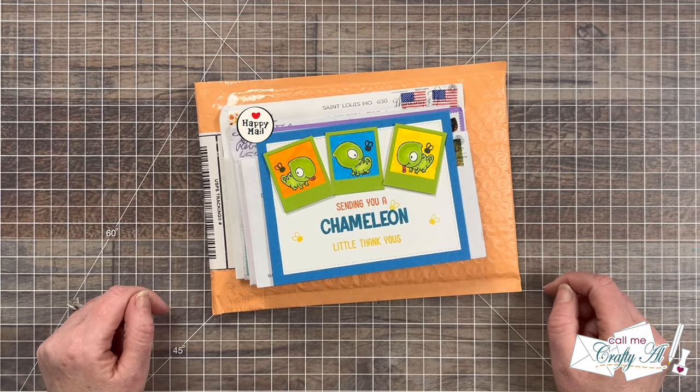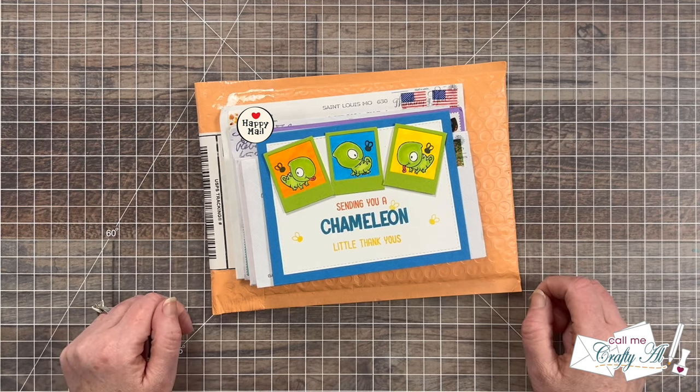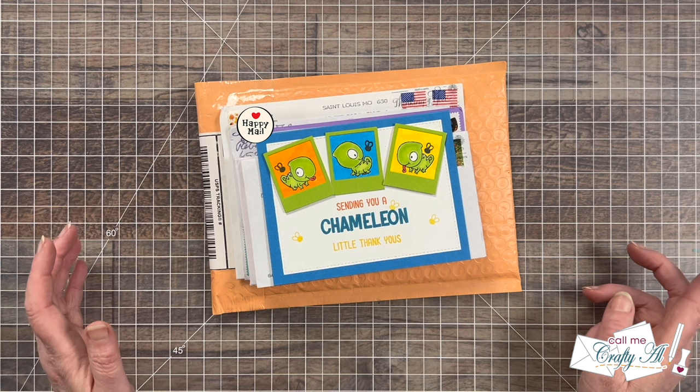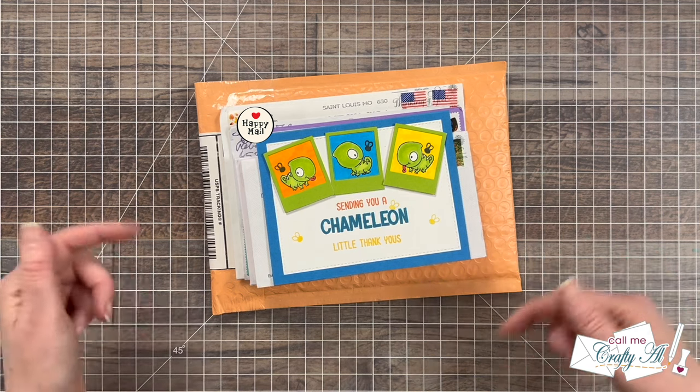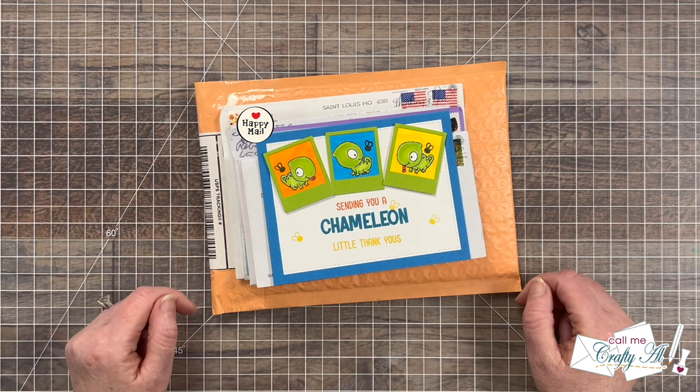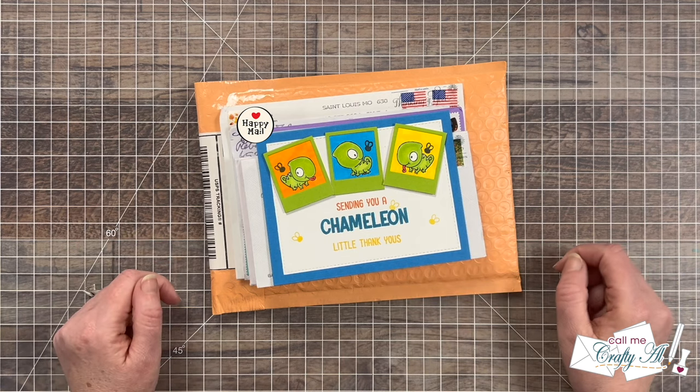If you're ever interested in sending a card for the end of the month video, or finding out more about how to show us your sheet load online, I do have an updated guidelines video in the description box below. If you're just wanting to send a card to say hello, my P.O. box is at the bottom of that description box.